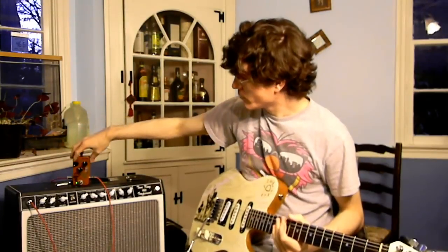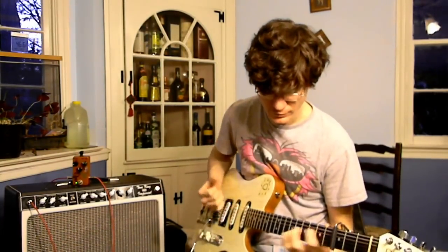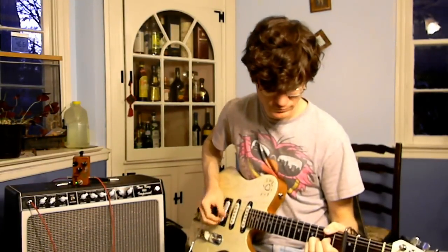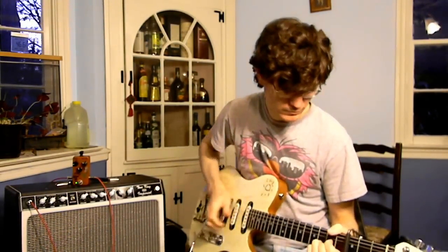That's going to be about an eighth-note setting now. Let's add a couple repeats and bring the mix down a little bit. This is one of my favorite settings — I kind of like the urgency of eighth notes.